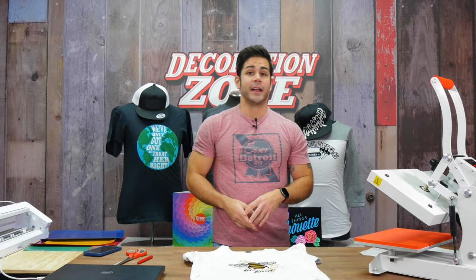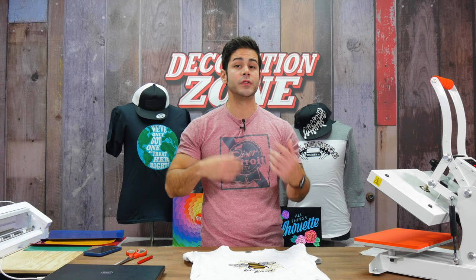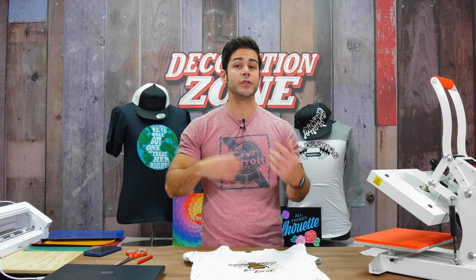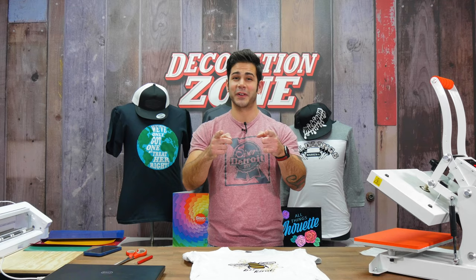StripFlock Pro is very versatile — you can mix it with so many other Siser heat transfer vinyls. This was just a quick example to get the wheels spinning. Please feel free to ask any questions about which Siser heat transfer vinyls might be layerable and what works with one another. We're going to move on to the next application.